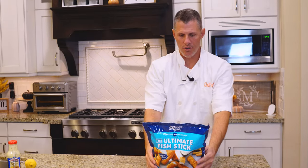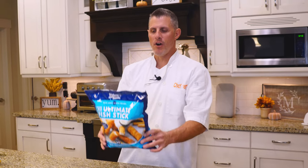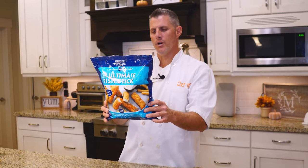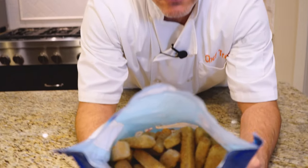You can cook this with your oven, your deep fryer, your microwave, or air fryer. We're going to use our air fryer. Temperature is 400 degrees for 10 to 11 minutes. That's what the bag of fish sticks looks like.